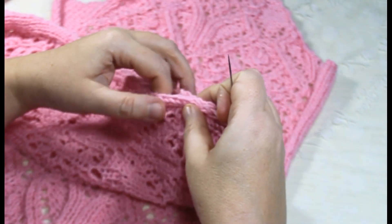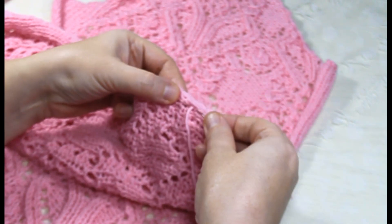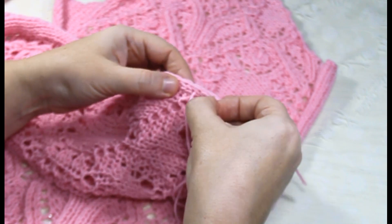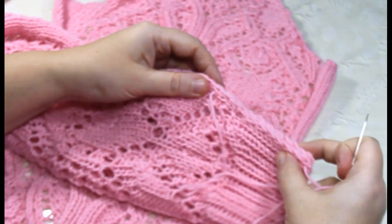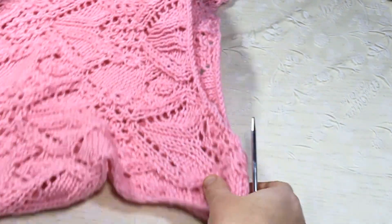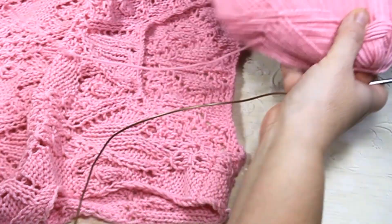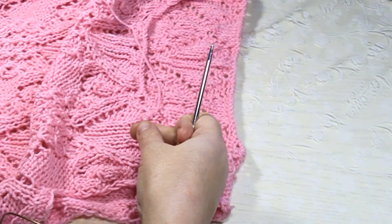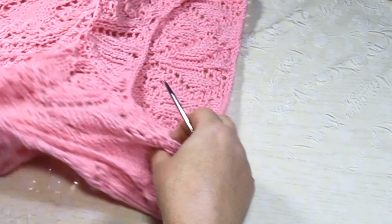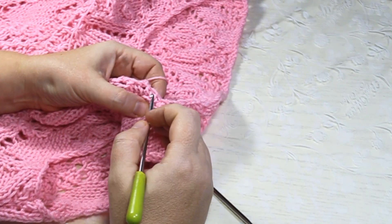Также узорчики старайтесь совмещать — узор к узору, чтобы красиво было. Теперь наша задача — поднять петельки для горловины по линии горловины спереди и сзади, чтобы связать планку. Для этого беру спицы три с половиной, можно взять тройку.